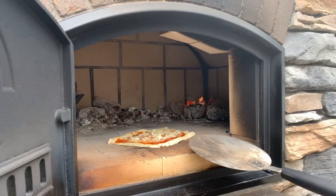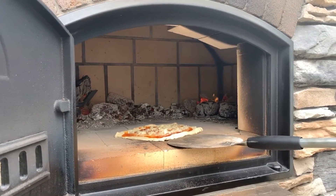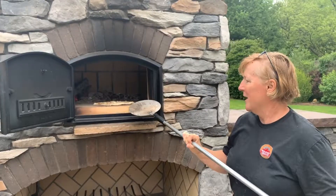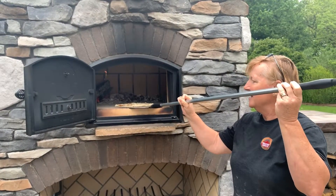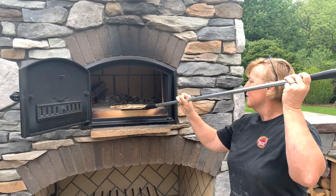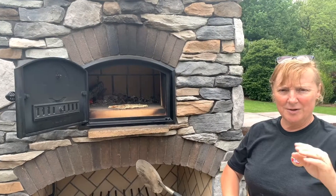When you first put it in, it's a little bit too sticky to play around with it too much. So I wait and just kind of check the edges, and once it finally firms up a little bit more, then I'll start to turn it slowly just so I get a nice brown edge along the crust.